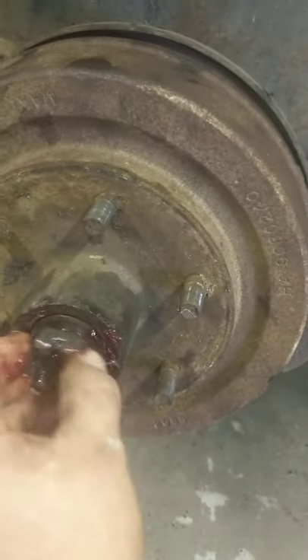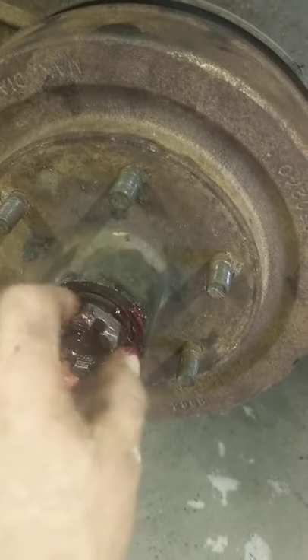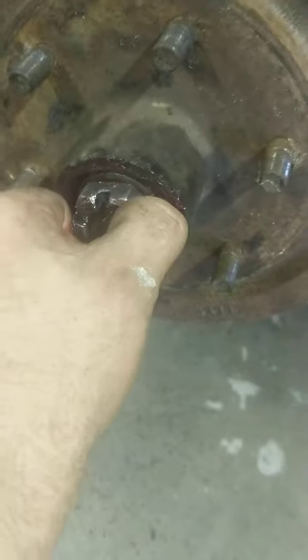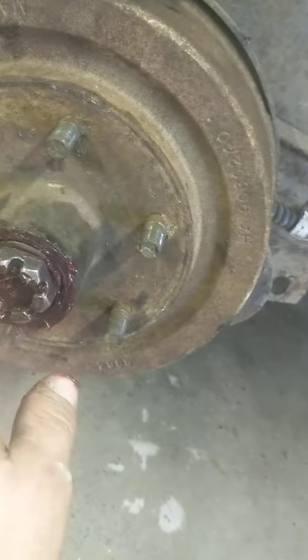Then this washer or keeper goes on, and then the nut. I learned the hard way ten years ago — I over-tightened this bearing on my car, got a hundred miles down the road, burned up the bearing, then drove another 200 miles on it. I'm lucky I didn't die.